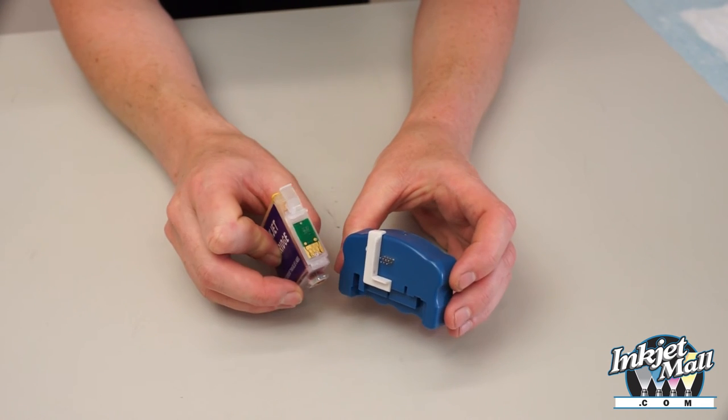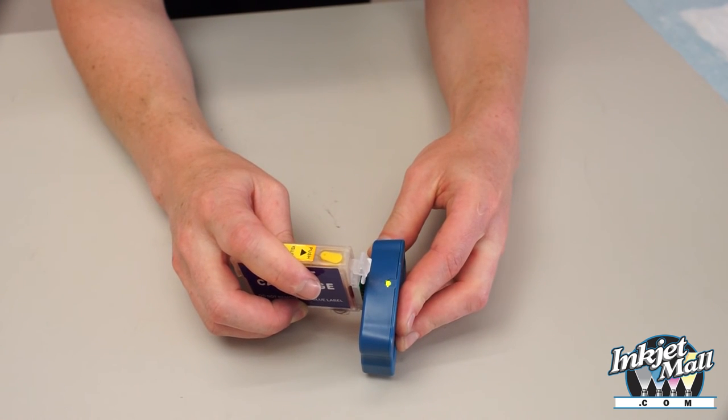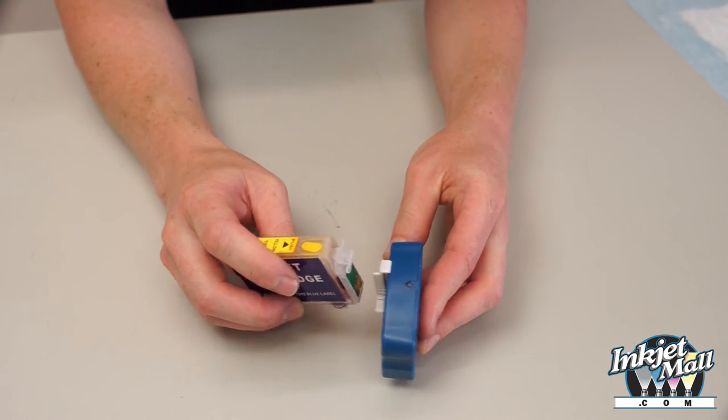Guide the chip into position — green light is good.